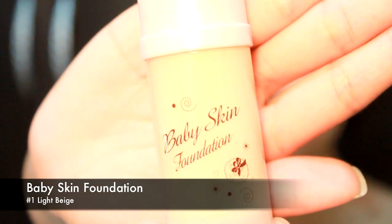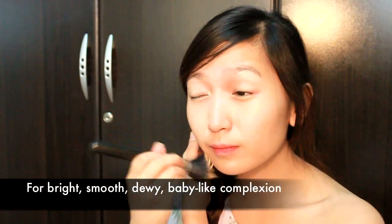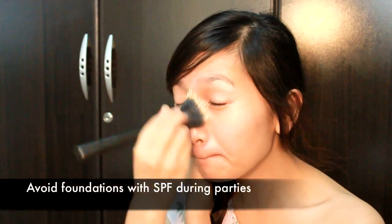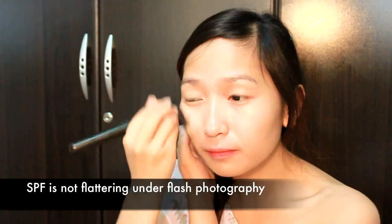Moving on to foundation — what's best to pair with Baby Skin Base? Baby Skin Foundation, of course. Apply the needed amount on your mixing plate or the back of your hand, then using a stippling brush or a foundation brush, apply evenly on your face. Baby Skin Foundation is very easy to blend and instantly brightens up and evens out your complexion, leaving a smooth, dewy finish that looks very natural. I prefer this for parties because it doesn't contain SPF — unlike BB creams, SPF reflects light, leaving an unwanted white cast on your face in flash photos.